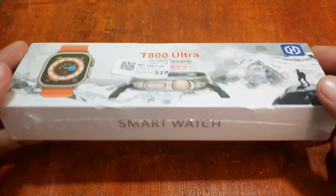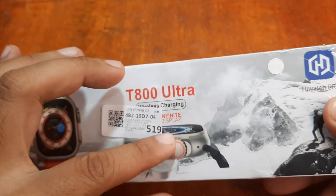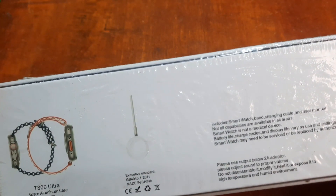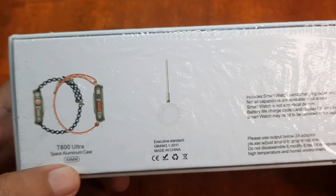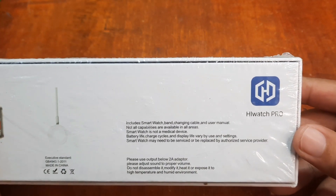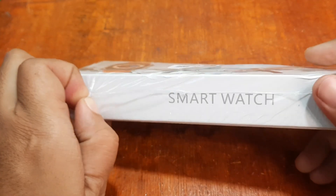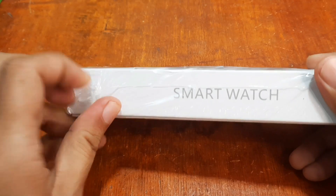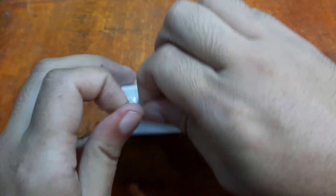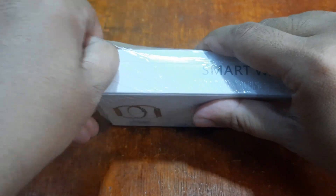Let's start by checking the box. It says T800 Ultra with wireless charging, and it has an infinite display. At the back, the color is space aluminum case, 49 millimeter — let's verify that. It also supports the HiWatch Pro app, space gray aluminum case, 49 millimeter. This is very affordable — less than 20 US dollars — making it one of the most affordable watch ultra clones in the market.